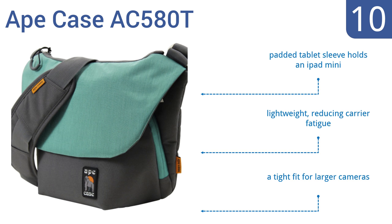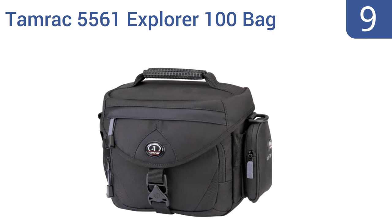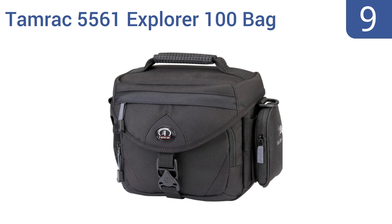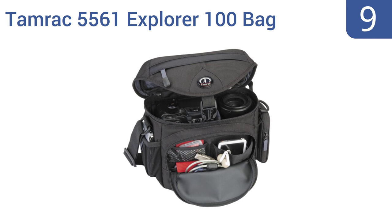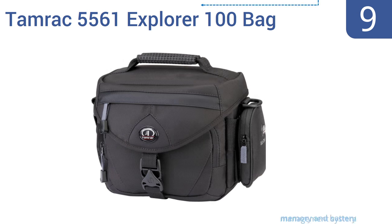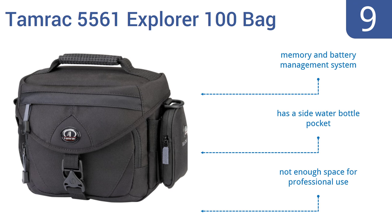At number nine, the slim-profile Tamrac 5561 Explorer 100 bag has a speed flap on the front pocket for quick accessory access and a rear zippered pocket that adds more secure storage. Use the easy-grip handle or the detachable shoulder strap. It features a memory and battery management system and a side water bottle pocket, but there's not enough space for professional use.